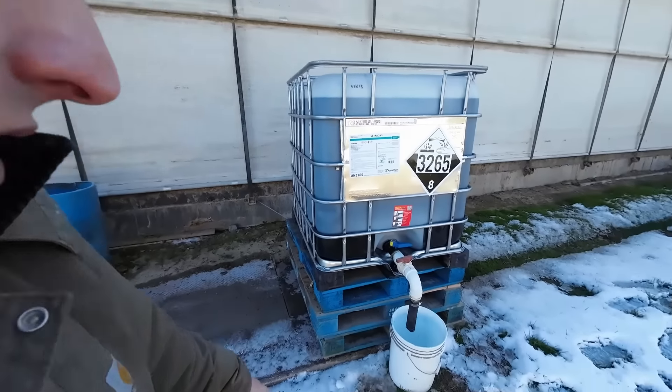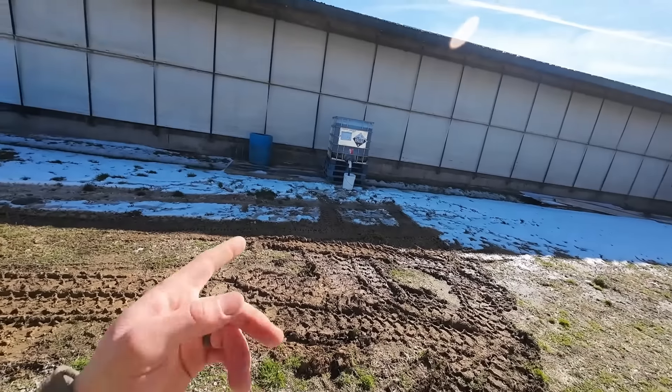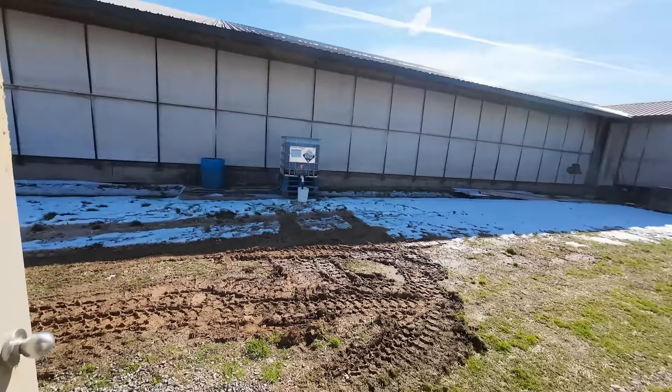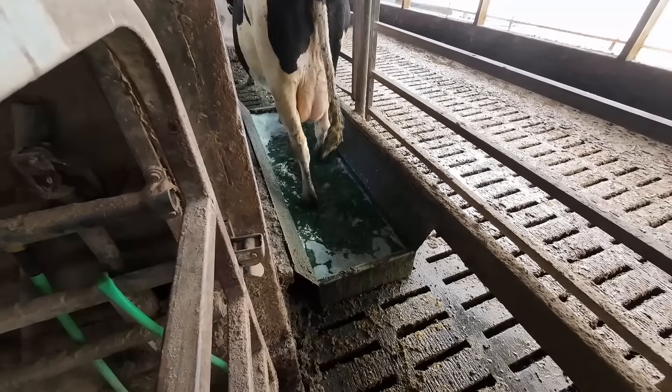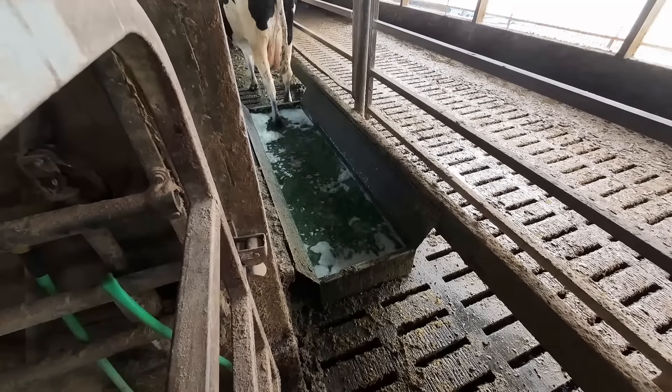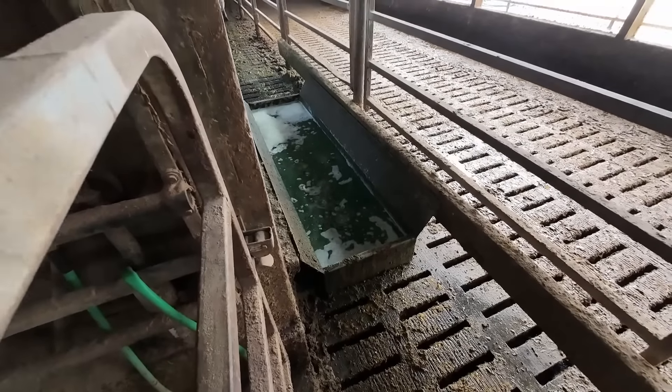It's the next day here and we're running the foot bath with this new product for the first time. We take one five-gallon bucket of the product and add water to it — it's about 40 gallons in our foot bath. Should help get rid of some of these warts we're having issues with.